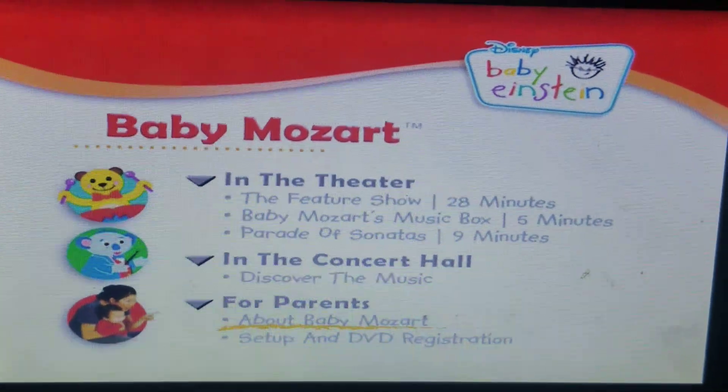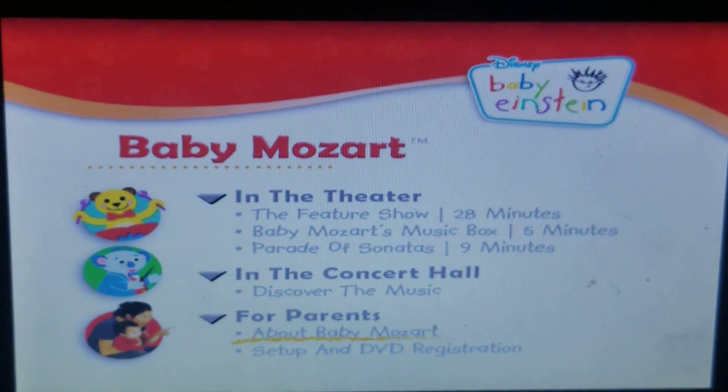All right, here's the 2010 DVD of Baby Einstein Baby Mozart Discovery Kit. Thanks for watching. Goodbye.